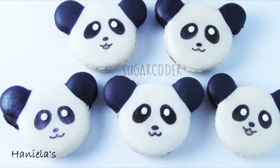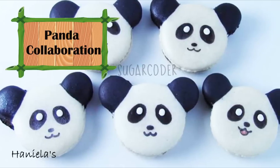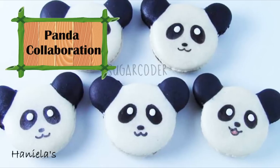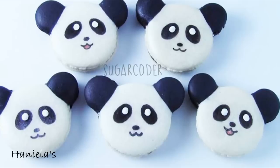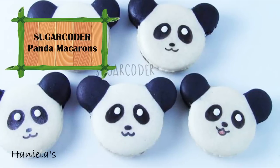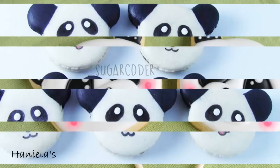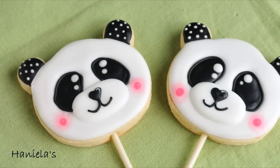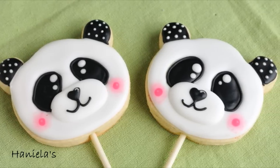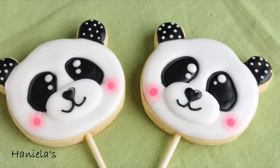Hi guys, it's Hanyi here. Welcome to my YouTube channel and welcome to Panda Collaboration. Today I teamed up with Miki from Sugarcoater. Miki is going to show you how to make these adorable panda macaroons - you can find a full video tutorial on her YouTube channel. And I'm going to show you how to make kawaii inspired panda cookie pops. So let's get started.